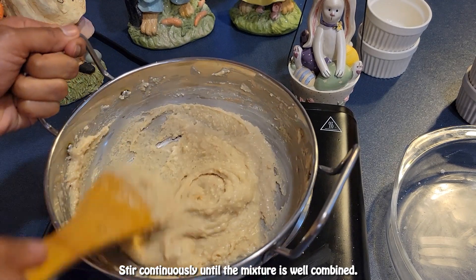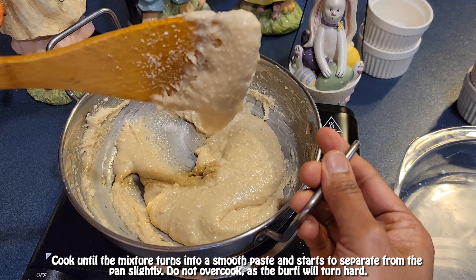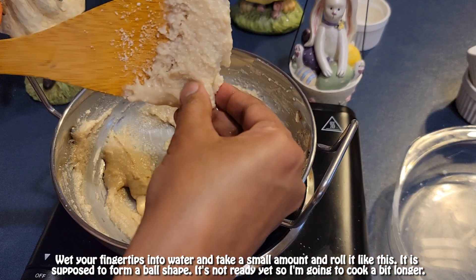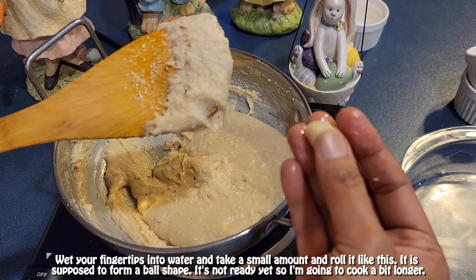Stir continuously until the mixture is well combined. Cook until the mixture turns into a smooth paste and starts to separate from the pan slightly. Do not overcook, as the burfi will turn hard. Wet your fingertips with water, take a small amount, and try to roll it into a ball shape — if it's not ready, cook a bit longer.